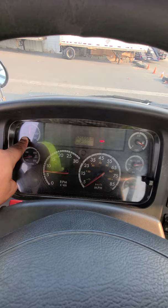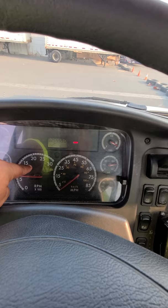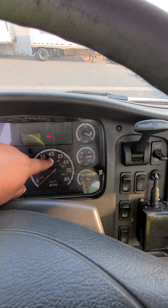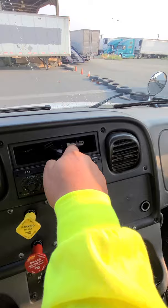Now talk about the gauges. My oil pressure gauge is working properly, rising to normal. My temperature gauge is working properly, rising to normal. My voltmeter gauge is working properly — should be between 12 and 14. My RPM gauge is working properly. My speedometer gauge is working properly. My fuel gauge is working properly, indicating I have enough fuel for all my tests. My primary and secondary air gauges are working properly — we confirmed that when we completed the brake test.